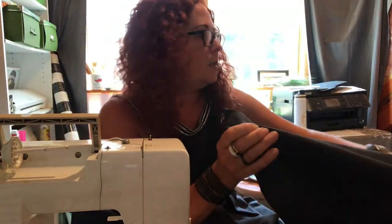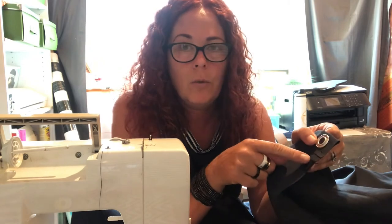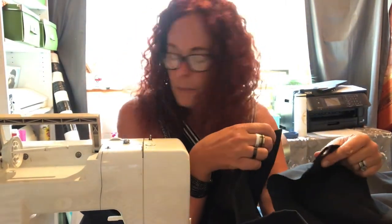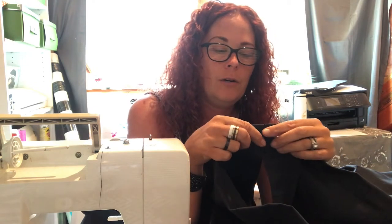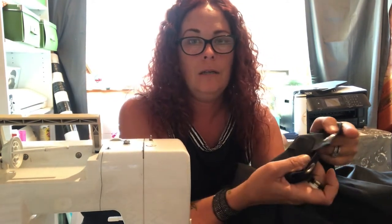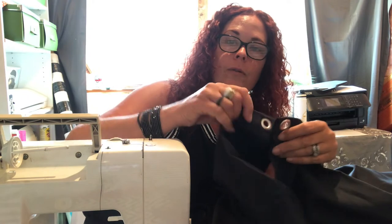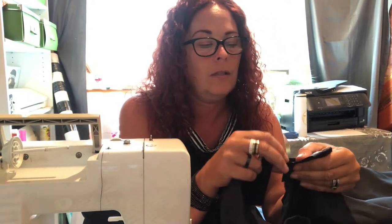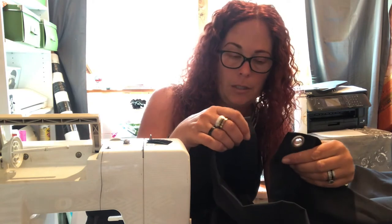Quick side note: when you sew the Velcro pieces that attach two different panels together, make sure you do the opposite sides. If you want them to overlap, put the opposite piece of Velcro on the other side of the curtain, not the same side. That way when they overlap, they stick. If they're both on the same side, they won't connect when overlapping. If you're not overlapping, it doesn't matter as much.